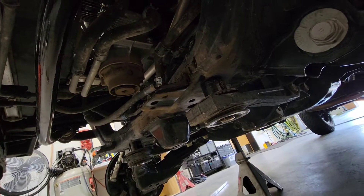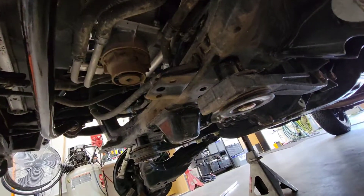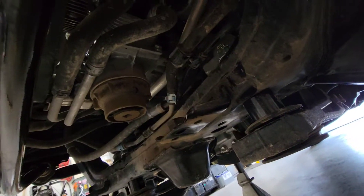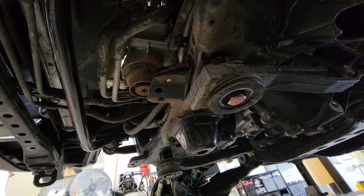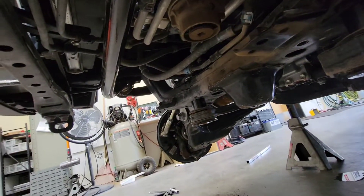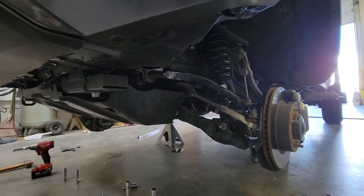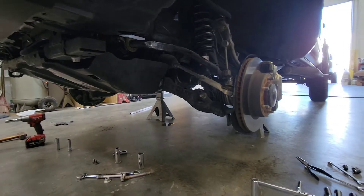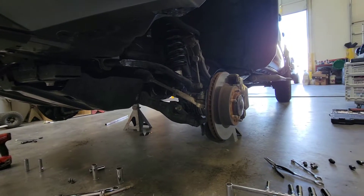Now that we've got the differential spacers in, we can go ahead and put our crossbars back on and throw the skid plate back on. You can see the diff spacers go on each side using the hardware that comes with the Torch Off-Road kit, with the factory washer back on the bottom. Next step: with the skid plate back on, the coil spacers in, the sway bar drop brackets, and the differential drop done — that concludes the front end of the lift kit.